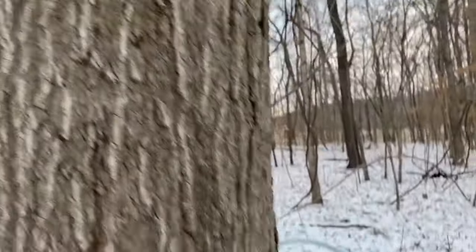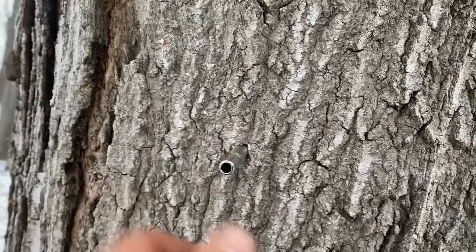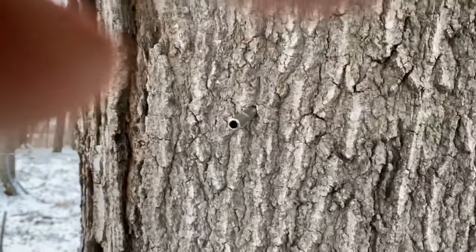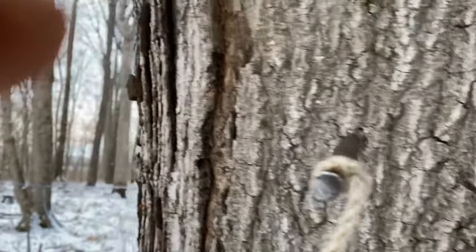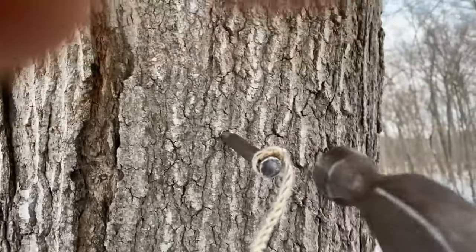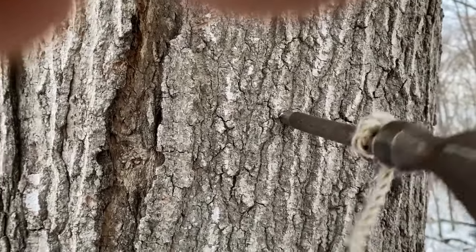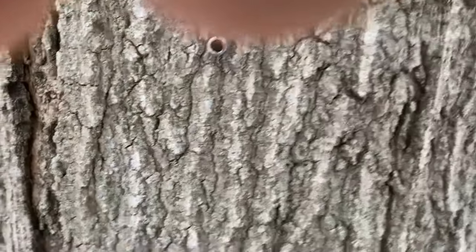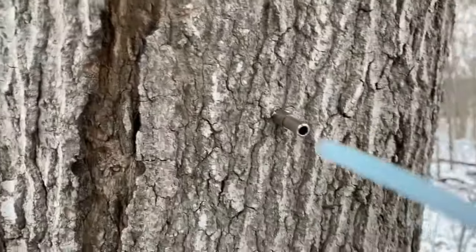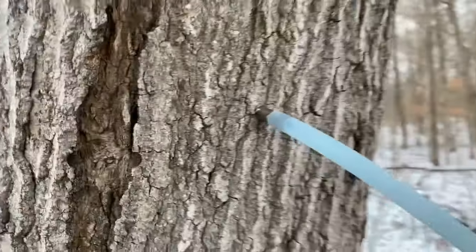For the little bit of 5/16th line that we have remaining, we have these stainless steel reusable bits, and they work pretty good. One of the risks here is driving these in a little bit too far — you just kind of get a feel for it and know when to stop. There we have that one hooked up.